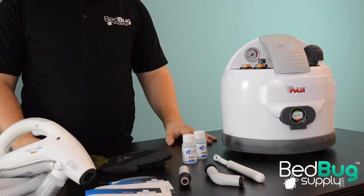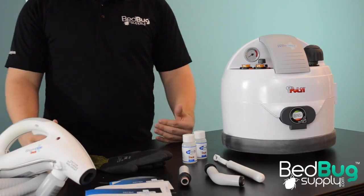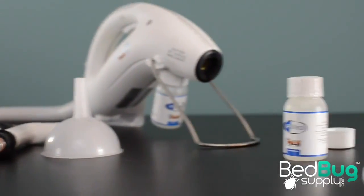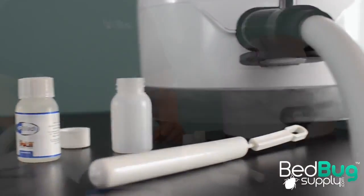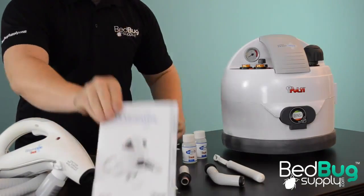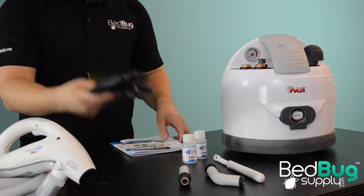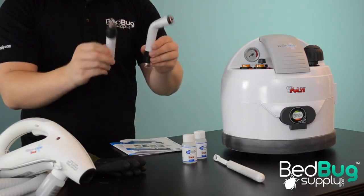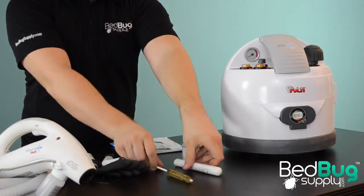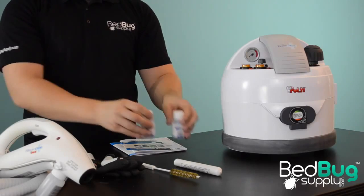While most steamers are packaged with extension tubes, a bunch of brushes and heads, and a couple of microfiber towelettes, the Eradicator comes with none of that. This is a bedbug killing tool, not a cleaning tool, and the accessory kit it comes with reflects that. The Eradicator is shipped with a treatment guide, user manual, demonstration DVD, protective gloves, two steam concentration tubes, a brass cleaning brush, and two bottles of HP Med, Pulte's proprietary cleaning solution. We'll talk more about that in a minute.